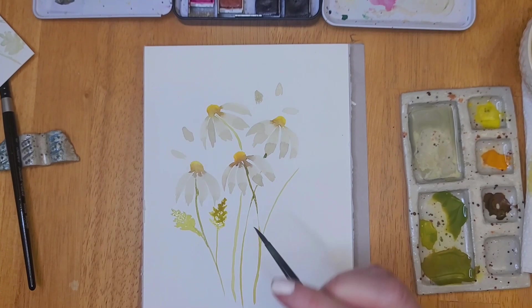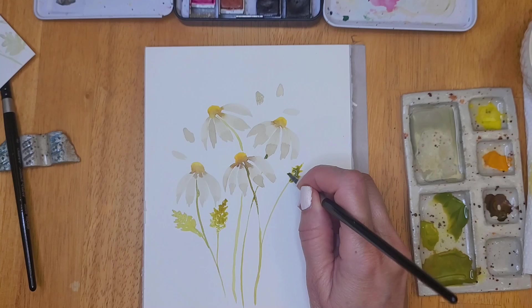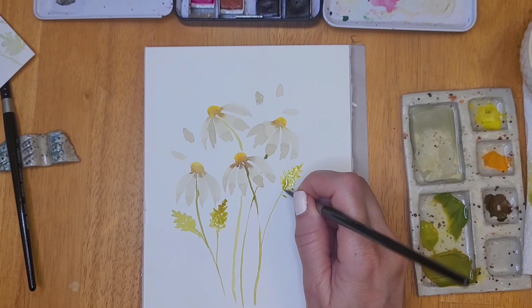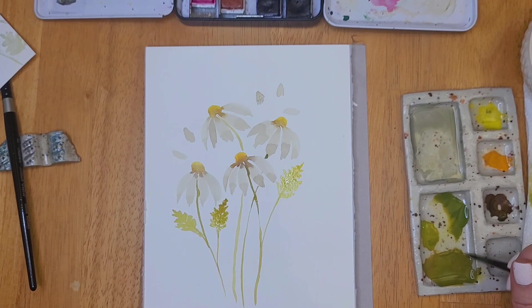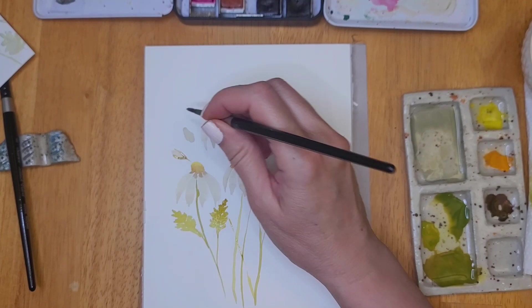You don't have to make that type of leaf — you can make a more typical one using the same technique as the petals: touch the tip of your brush to the paper, pull across, add a little pressure, then lift up to the tip when you want to end your leaf. Do the same on the other side, and you can create a nice broad leaf. Or you can use a larger brush and create a leaf with just one swipe.